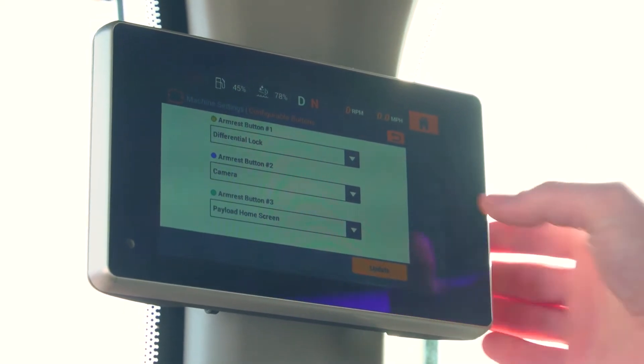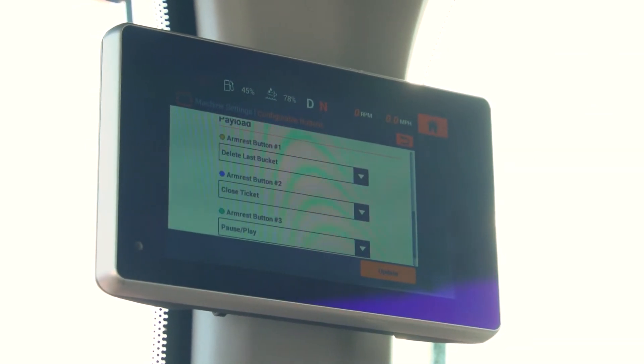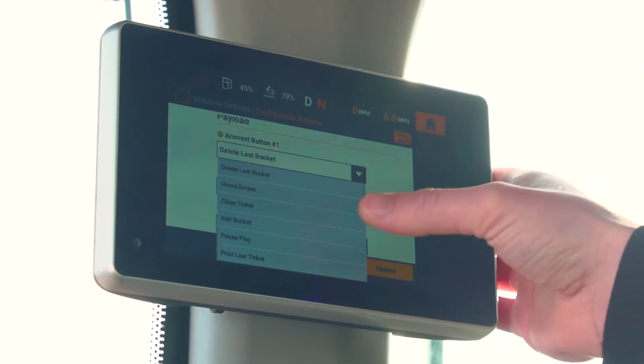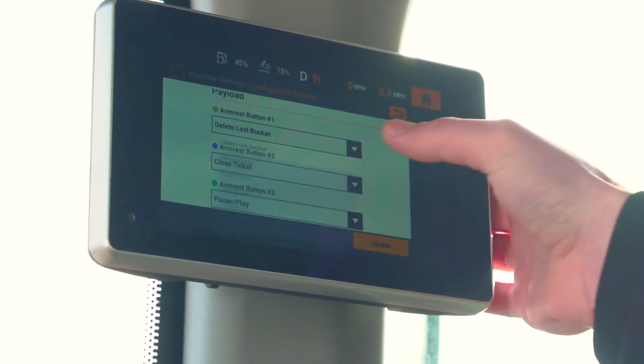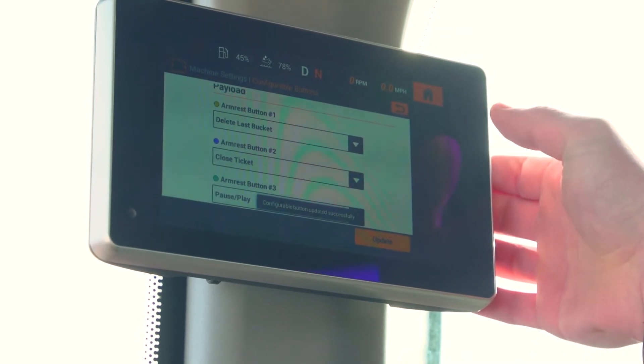For machines configured with the all-new integrated payload system, you will have the ability to program three new different functions dedicated to payload. Select the drop-down menu, select the function you would like programmed to each button, select update, and your settings are now saved.